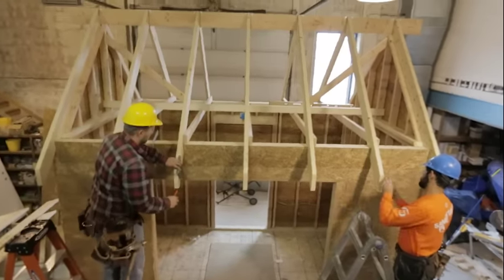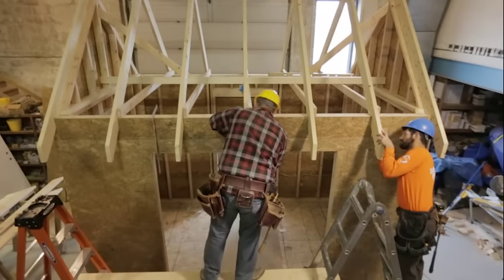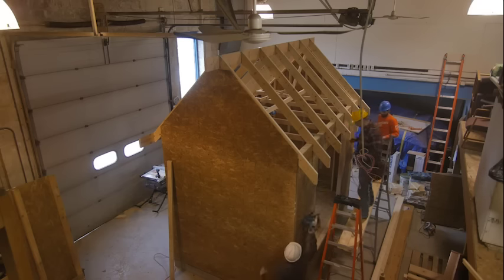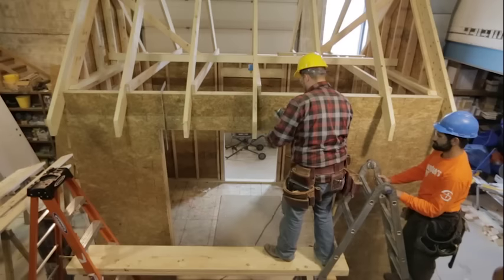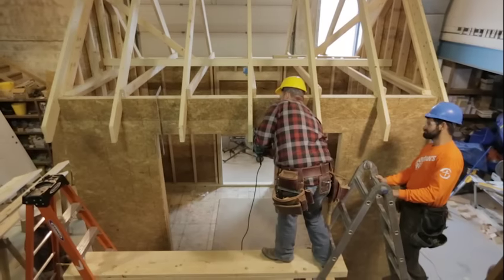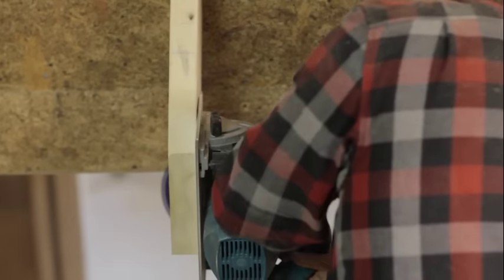We'll take our speed squares and run all of these down real quick. Then we'll take a circular saw and go ahead and make these cuts. I'll demonstrate one right here — make sure that your cords are out of the way and then go ahead and make the cut.